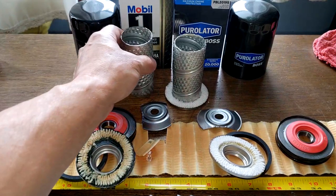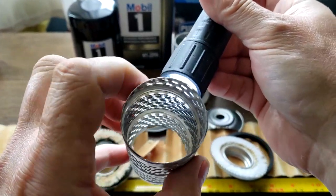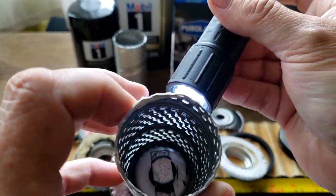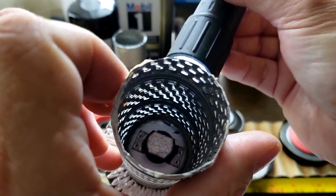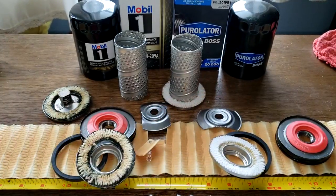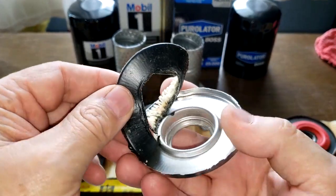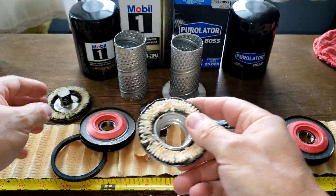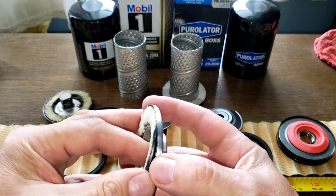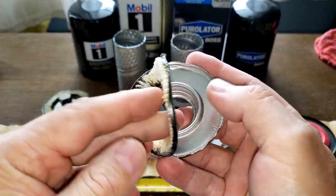Let's take a look at these louvers — you can see they're all opened up on both the Mobil1 filter and the Boss filter. They all look good. The cans are pretty much the same thickness. For the price you pay for this Mobil1 filter, the soft black glue not sticking to the metal is kind of a problem — it's definitely some kind of issue there. What do you guys think?